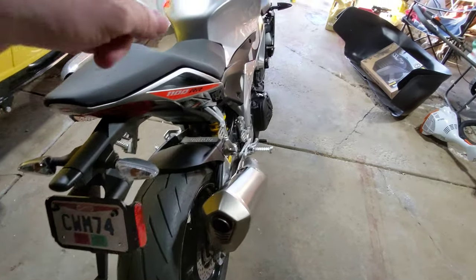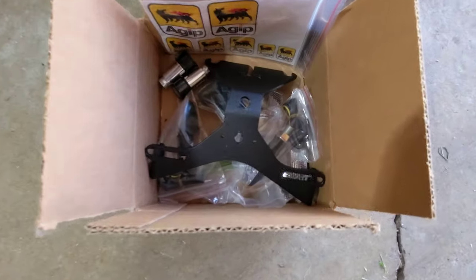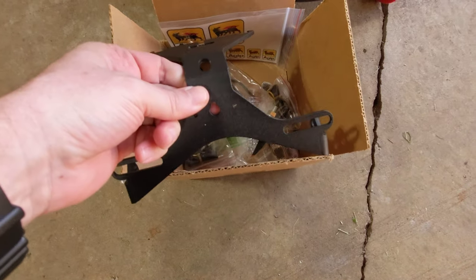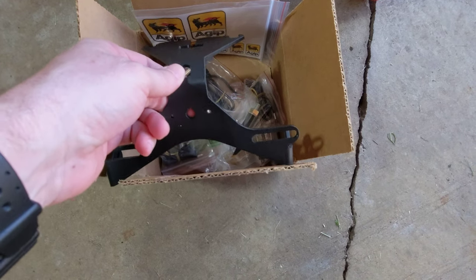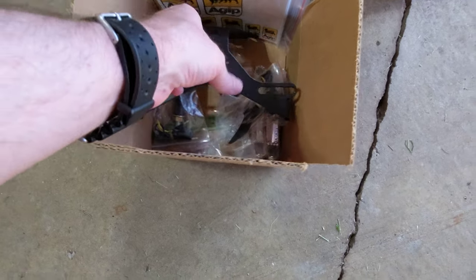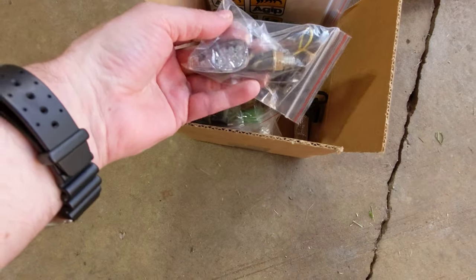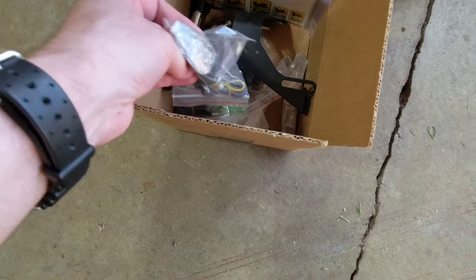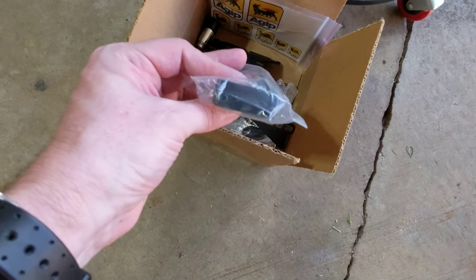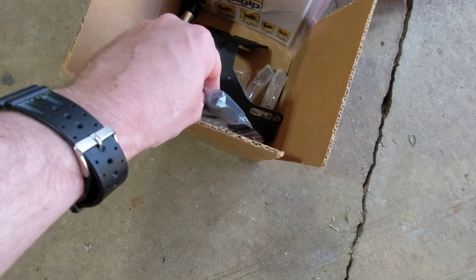This has the factory fender. I do have the fender eliminator kit over here in the box. This is a steel one, so it doesn't bend — some of these are flimsy aluminum and you bump them into something and they bend and get all weird. This is steel, so it's going to be nice and strong. I haven't got around to putting it on, but I'll give it to you with the sale of the bike. It also comes with LED turn signals that are a bit smaller but still nice and bright, and it has the required LED license plate light.